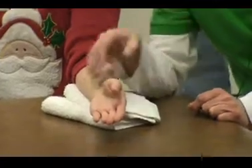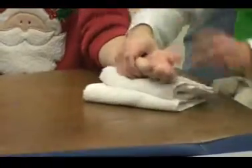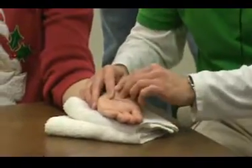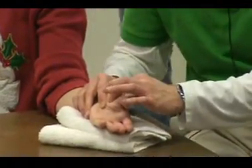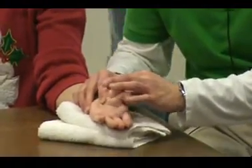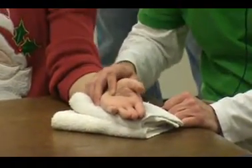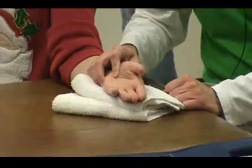So if I'm going to do a posterior glide or a dorsal glide, stabilize the forearm, feel for that joint surface. I should be able to feel that joint line between the metacarpal and the trapezium — stabilize.